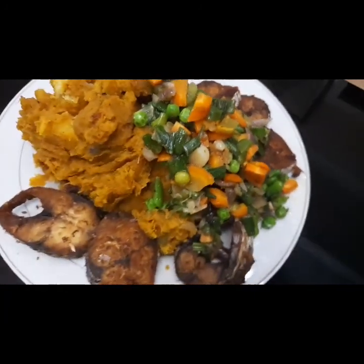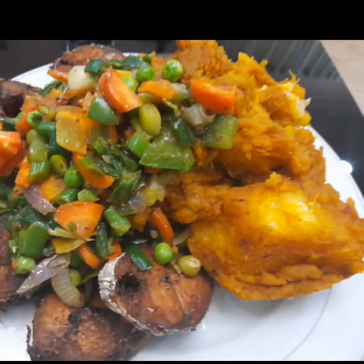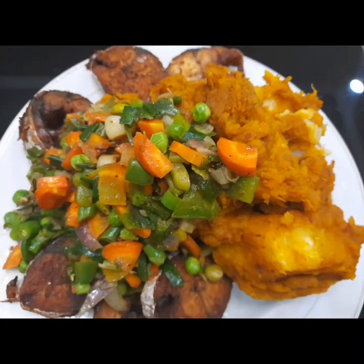This is what the yam porridge looks like — well garnished, tantalizing, yummy, and nicely flavored. Thanks for watching, thanks for dropping by. Don't forget to subscribe to my channel because more are coming. See you in the next class!